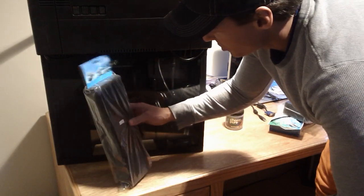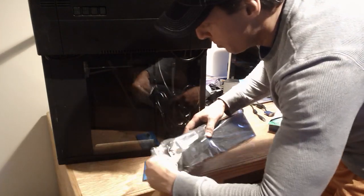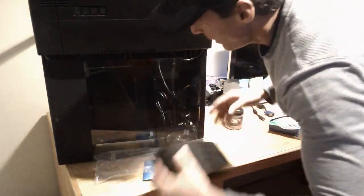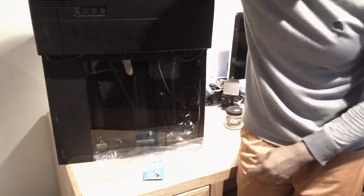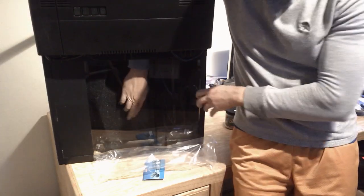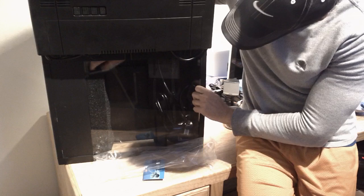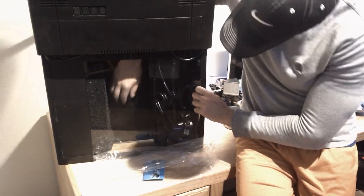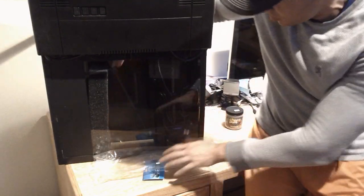Fortunately, these filter sponges come cut to the correct size. So all you need to do is open them and just insert them into the tank. It's a tight fit, but it is a perfect fit. Here's sponge number one.